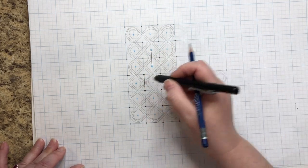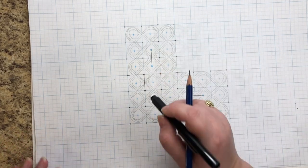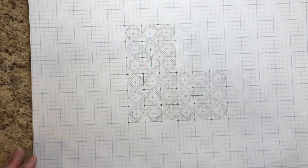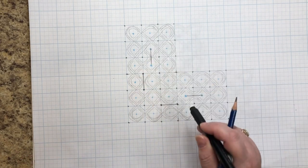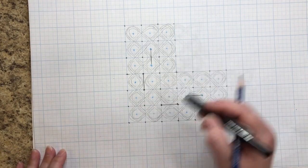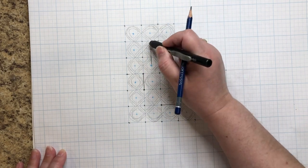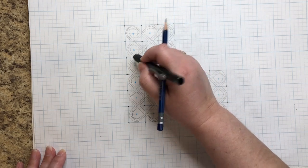The overs and unders are going to drive you crazy — you just have to keep saying it over and over and pay attention. It's so easy to make a mistake. Your mind wanders for a few seconds and you get to the end and realize you screwed up. So pay attention. This thread went over, under, over — it's going to go under this one.